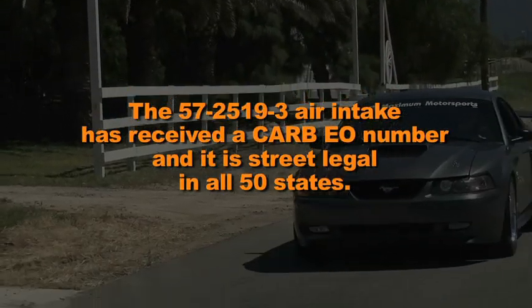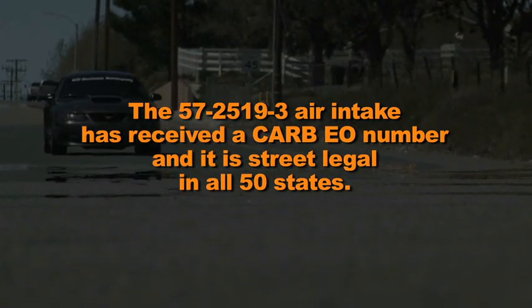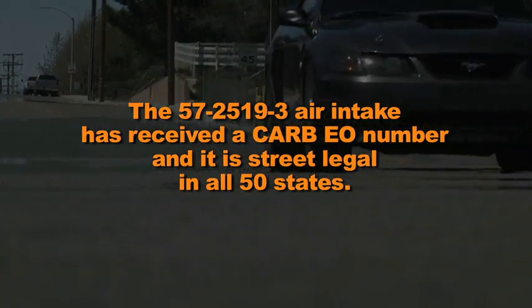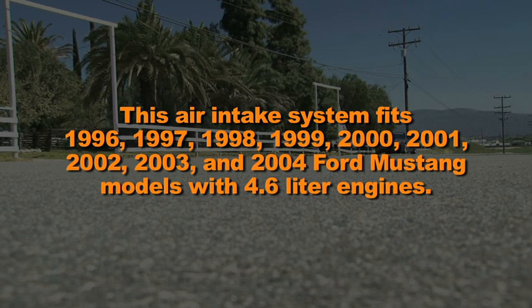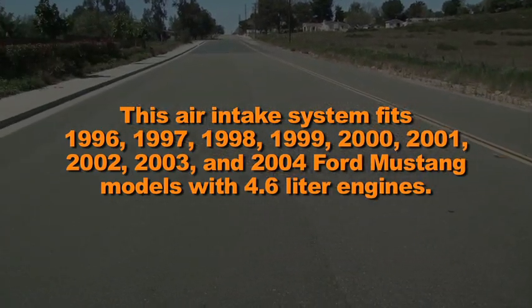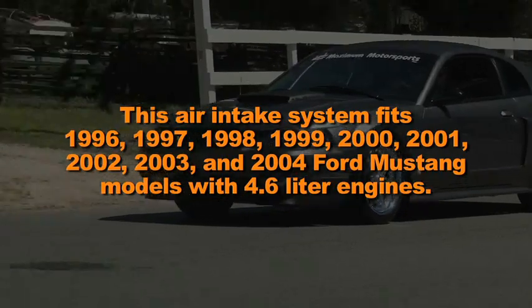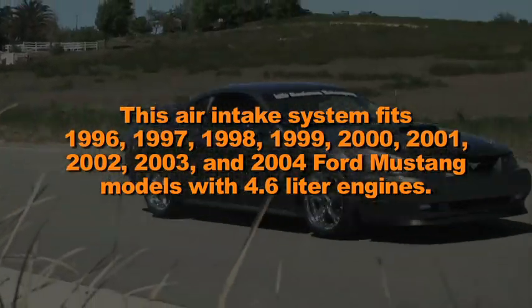The 57-2519-3 air intake has received a CARB number and it is street legal in all 50 states. This air intake system fits 1996, 1997, 1998, 1999, 2000, 2001, 2002, 2003, and 2004 Ford Mustang models with 4.6 liter engines.